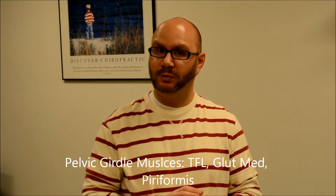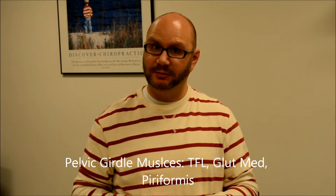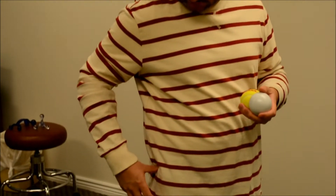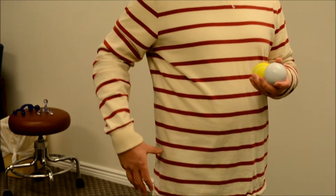The muscles of the pelvic girdle we want to work with the balls are the hip stabilizers. There's tensor fascia latae, also called TFL, right about here. Just behind it is glute med, and then across the buttock is a small muscle called piriformis. These muscles stabilize the hips, so they can be very overworked and get very tight. TFL is actually the primary cause of a very common condition called IT band syndrome — IT band is actually the tendon for TFL. So in order to fix IT band syndrome, you need to break up the TFL muscles specifically.